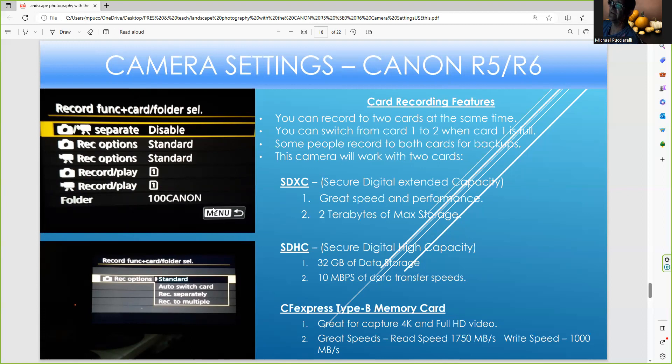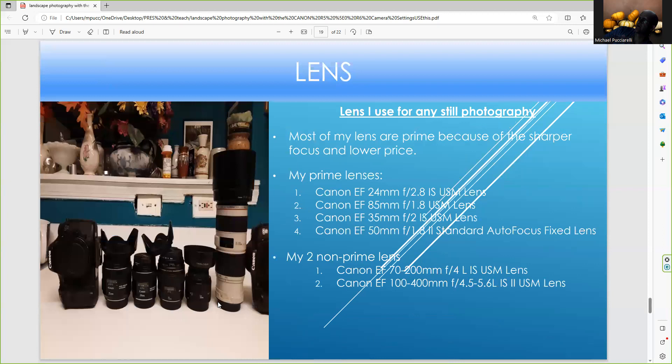The card options are: auto switch, record separately, or record multiple. On lifetime trips you might want to think about recording to multiple cards. The 70-200 and other EF lenses are all very good to use outdoors. Outdoor photography is a different ballgame than indoor photography because of the ambient natural light and bright sun.